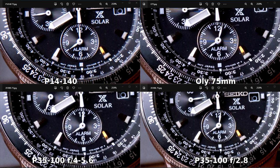On the third picture at 75mm, the Olympus 75mm is definitely and noticeably sharper again. Looking at how the other three render 'alarm,' 'Japan,' and the movement number on the wristwatch, the Panasonic 35-100mm F4-5.6 is slightly sharper than the 35-100mm F2.8 and the 14-140mm. Last place is a tie between the 14-140mm and the 35-100mm F2.8. It's still surprising that the inexpensive 35-100mm F4-5.6 keeps winning second place.